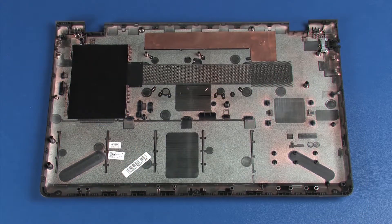To aid with heat dissipation and prevent any thermal issues, you will need to install copper foil onto the replacement base enclosure of notebooks configured with a UHD display. You need to order this copper foil as a spare part.